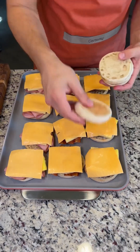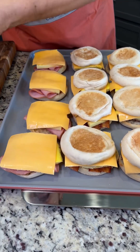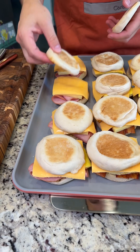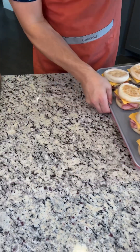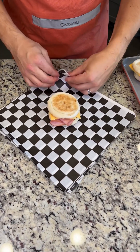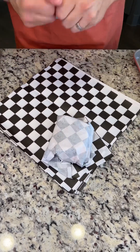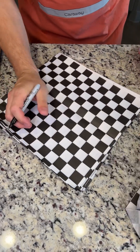Now we're going to put the tops of our English muffins directly on top of our cheese. The good thing about these is that you can pop them in the freezer for weeks — just grab them every morning, microwave for a couple minutes, and you have a delicious breakfast on the go. We're going to grab some wax paper, place the sandwich directly in the middle, and give it a nice little fold. I'm going to write what each sandwich is and put these to the side.